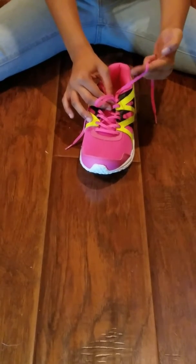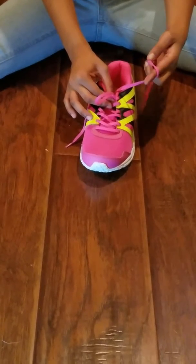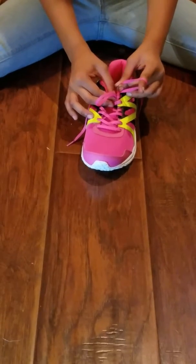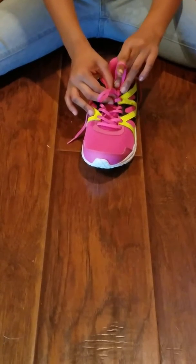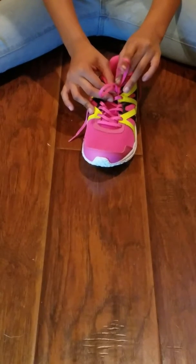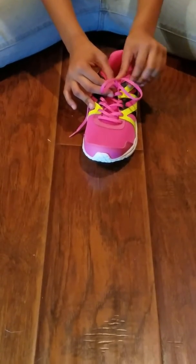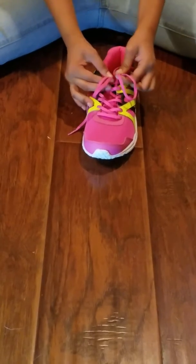Then you take your index finger and your thumb and your middle finger and you pull it down. Make sure your index finger is pointing up like this and then you push down so it doesn't get loose. And then you pinch.